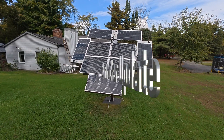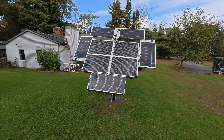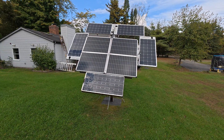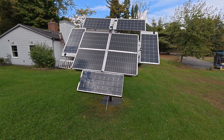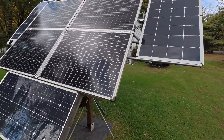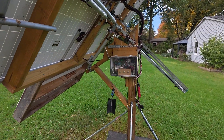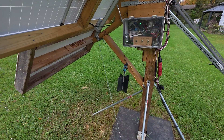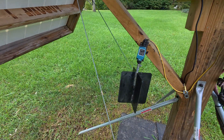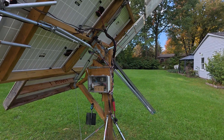I rebuilt my solar panels and tightened them all up. Let me show you how it works at night when it gets dark, and when there's not enough sunlight or it's too windy. If it's too windy, I hit this little black paddle right here and the whole system goes flat.